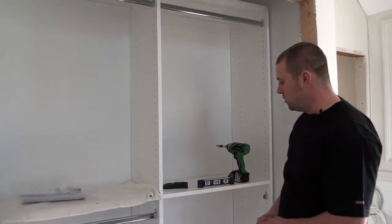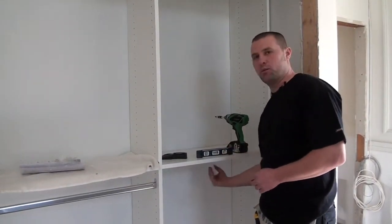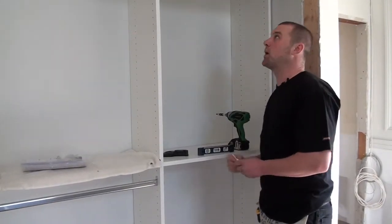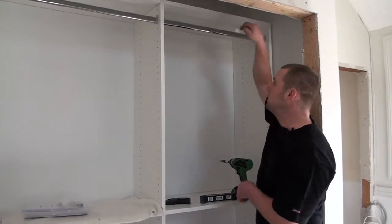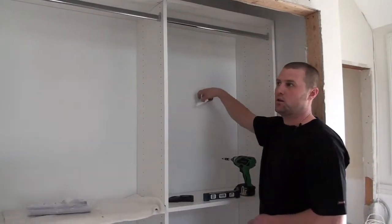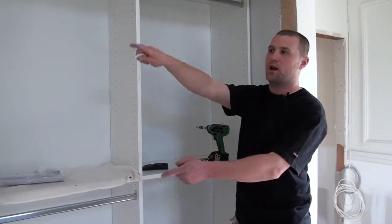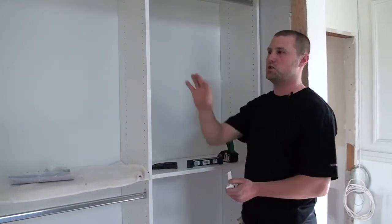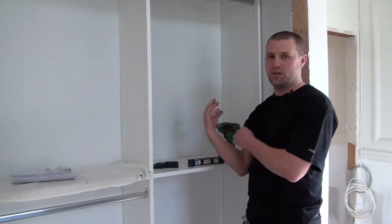You want to make sure that you hide these little angle brackets as best as possible. So you always want to put them underneath the middle shelf, and then you want to put them on top of the top shelf, attached to the wall stud. You're going to want to do that in several places going down the closet system — on that end, in the middle, and on this end — to make sure that it's secured to the wall.